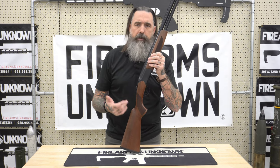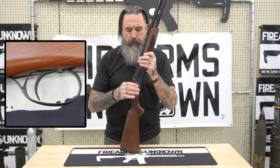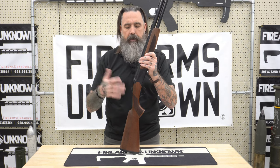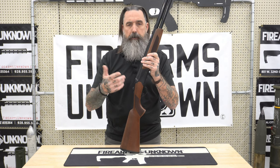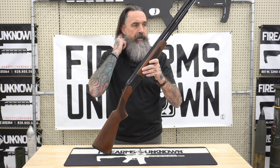I know there have been some issues in the past with their trigger. That came out in about 2020 and they were having some issues with the internals, but that's all been fixed and the guns are running really good. So if you have any questions about that, you can go online or go to their website and see how they resolved that particular issue.